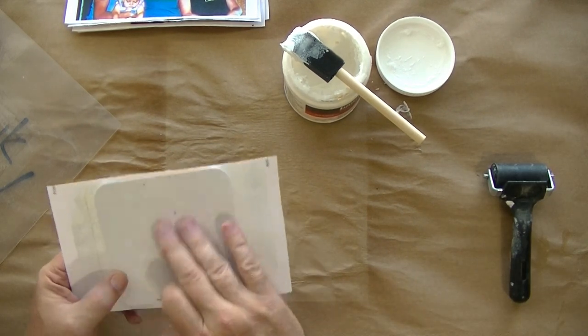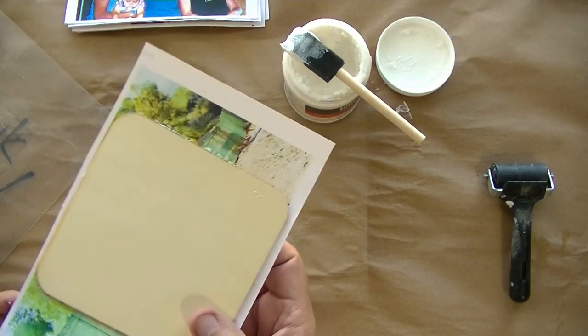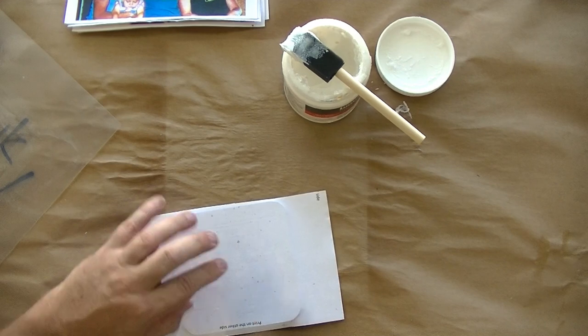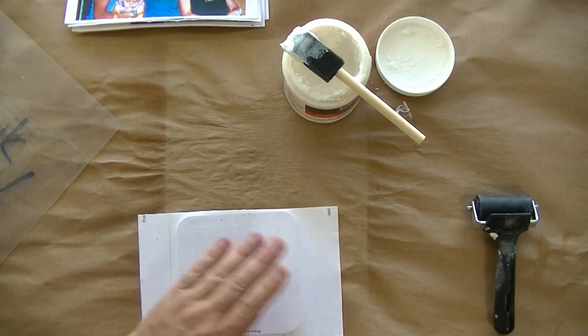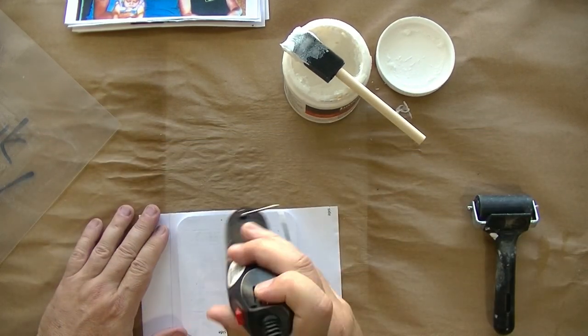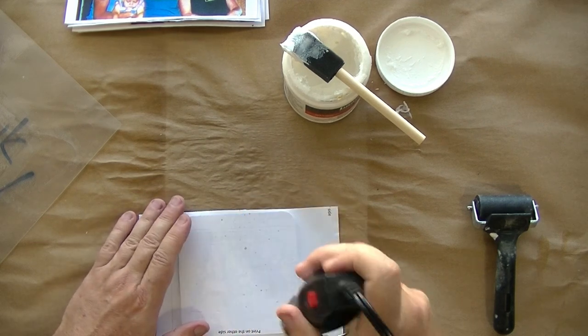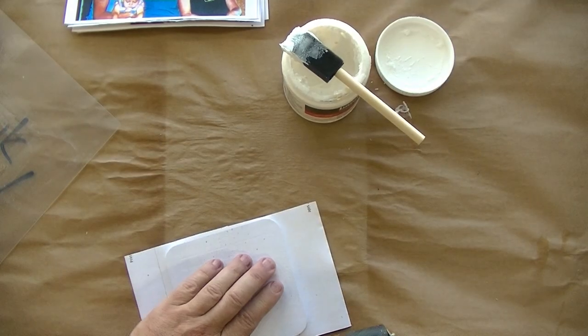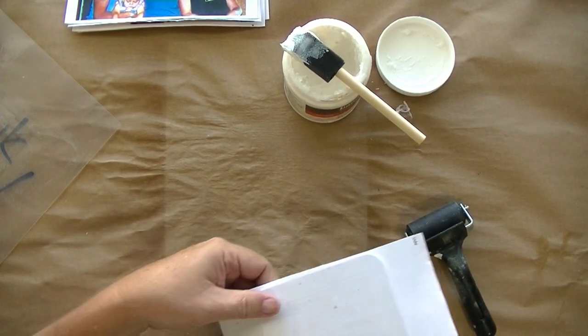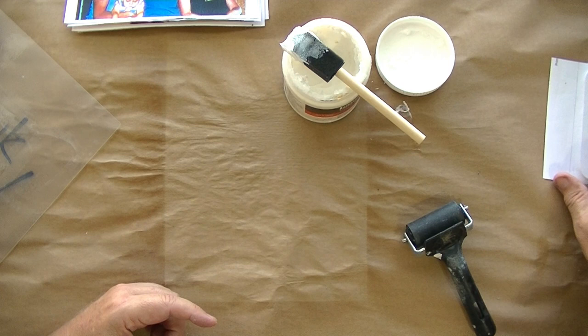Once you've got it rolled on pretty good and the excess air out — sometimes you can see a bubble and you want to get that out. You know, sometimes when you have missing parts on your photos, it gives it character. What you can do is if you want to speed it along, you can take a heat gun or a hairdryer. I have this hippie crafter heat gun that I use a lot — you go on there and in about three to four minutes it's basically ready. I'm just trying to make sure I don't have any air bubbles. I'll lay that to the side to dry because I've got more to do.